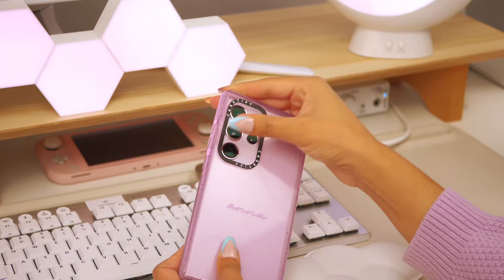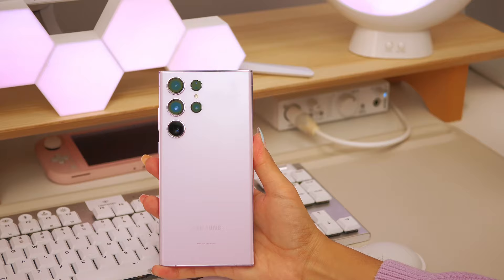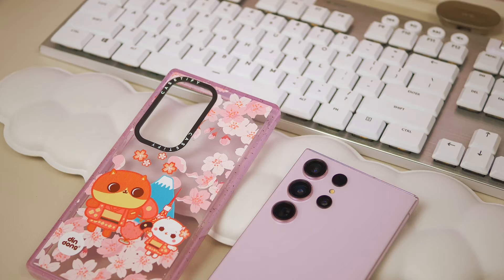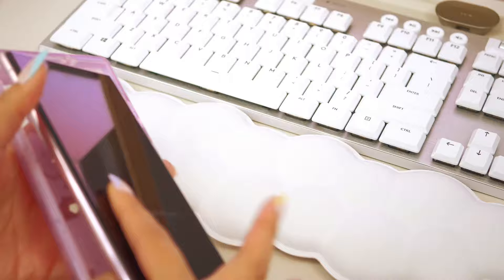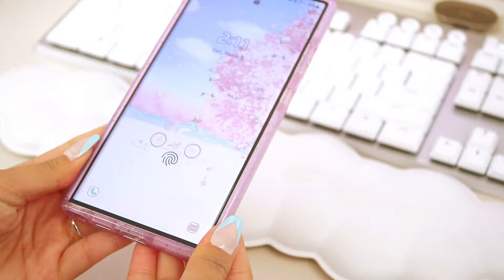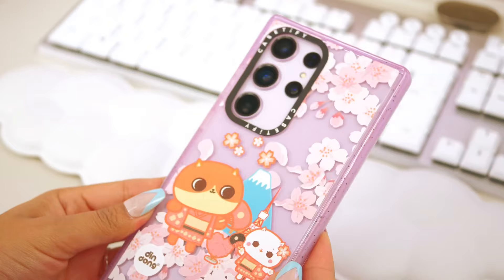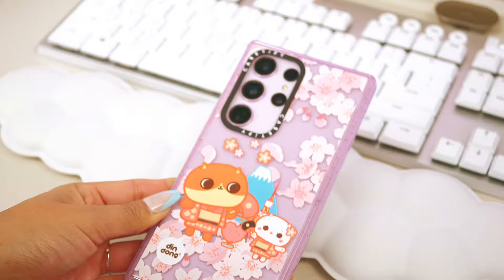The last step I take to really personalize my phone is adding a super cute case that reflects how I'm feeling and showcases the phone's theme. Since my theme is about sakuras and Japan, I decided to add a Casetify case they gifted me for my Galaxy S23 Ultra unboxing video — I'll link that in the description. I really love this case with the sakura and Mount Fuji in the background. Thank you so much for watching today's video — I hope you enjoyed it, see you in the next one!